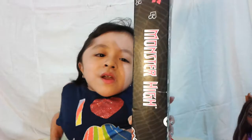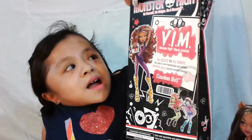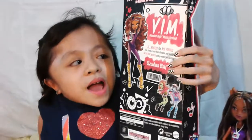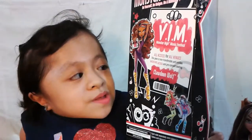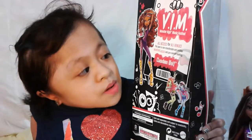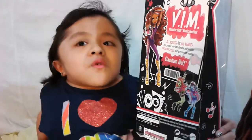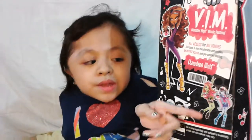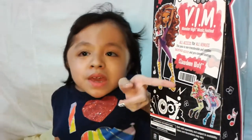On the side it says Monster High. At the back of the box it says Monster High: be yourself, be unique, and be a monster. Here is the VIM badge — it says VIM, Very Important Monster, Monster High Music Festival. All access for all venues. This pass is non-transferable and entitles backstage and pre-concert seating. Claudine Wolf. And here is the full body illustration of her, and here are the other dolls you can get from the Monster High Music Festival line — Abby and Venus.